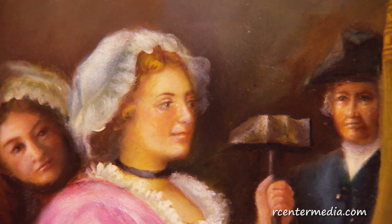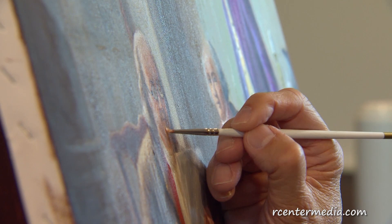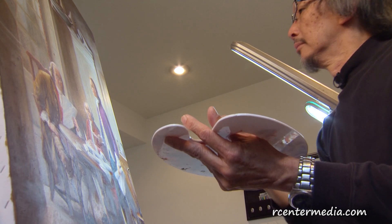They asked me to add a few details that were missing, but I ended up repainting every single painting from corner to corner. There is a bit of poetry in all of this — an Indonesian native gladly reproducing all-American images that celebrate the founding of his adopted home, and refusing any payment for the work.